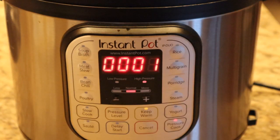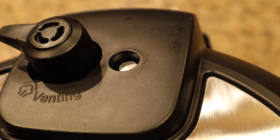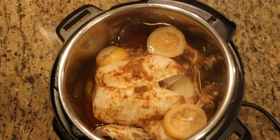Once you hear the beeps it's getting started — now we wait for it to reach pressure, at which point it begins counting down. The display shows the last minute of pressurized cooking time, then it says L000 indicating natural pressure release has begun. Let it sit for about 15 minutes — I got sidetracked and left it for 22 minutes. Once the pin has dropped and it's fully depressurized, unlock and lift the lid.